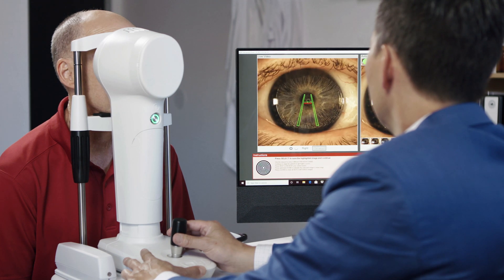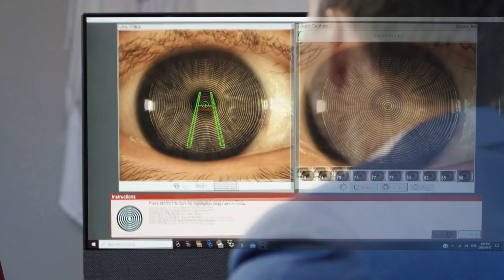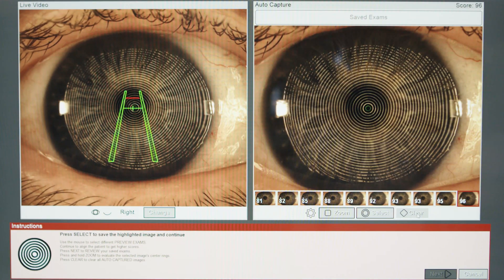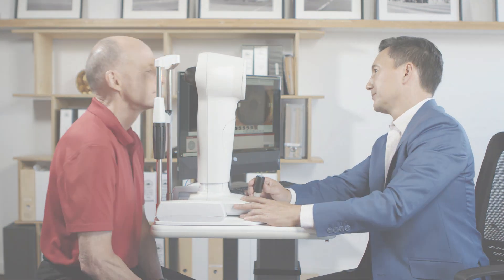Any capture that has a quality placidal reflection with an absence of ring jam and is above 90 percent is considered an acceptable capture.